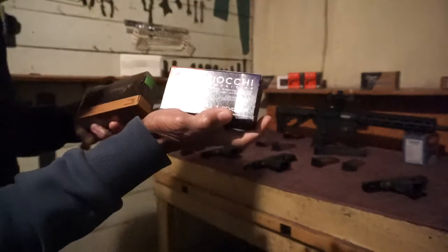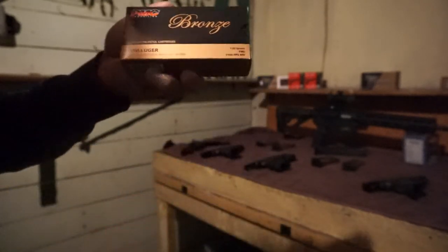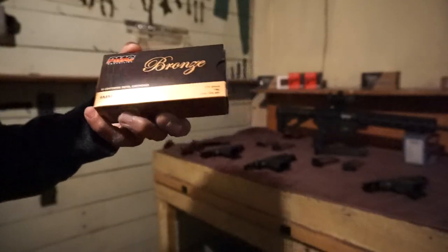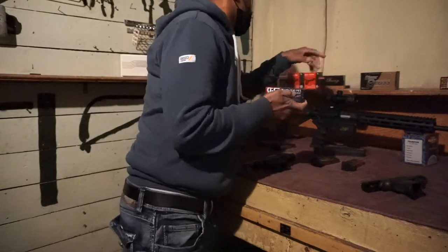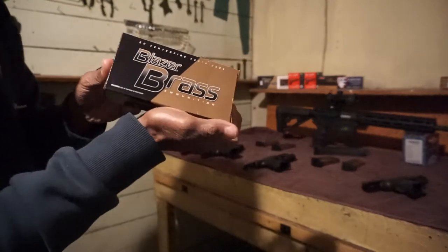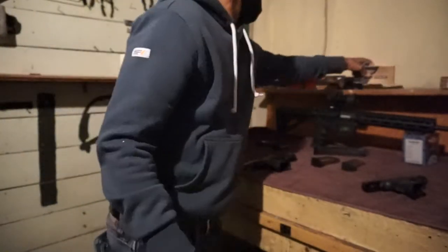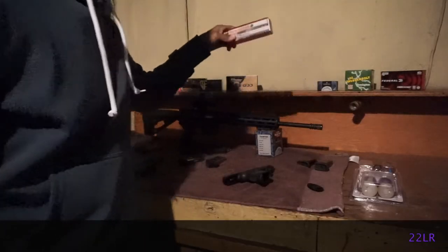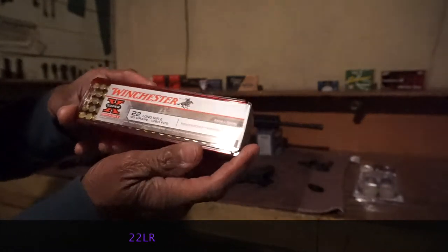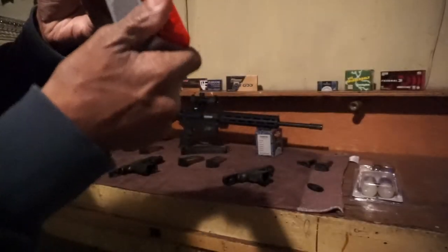I also have a box of 9mm Fiocchi, 115 grain. Same — a box of PMC Bronze, 115 grain as well. Once again I have another box of Blazing Brass, 115 grain. We got the Winchesters — these two, 40 grain. I can't remember if these are FMJs or Hollow Points — oh yes, these are Hollow Points.